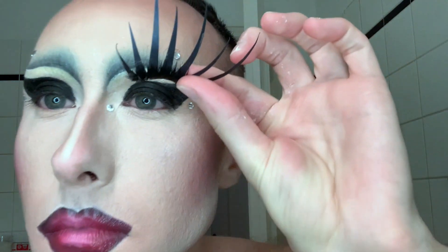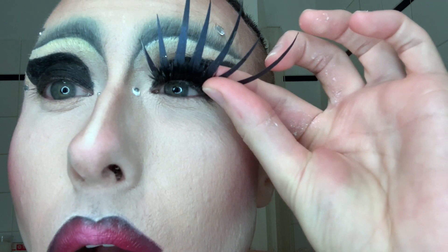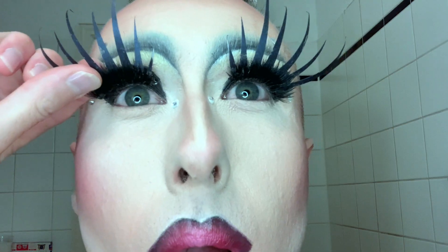Lots of people have been asking about these lashes lately. They're made of construction paper with a regular false lash on the bottom — you could probably make them yourself. I actually bought them from McQueen in Brazil; I'll leave the link in the description. I still find applying lashes difficult after all this time, but finally they're on.